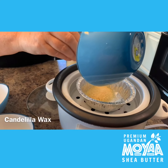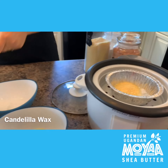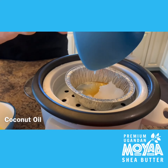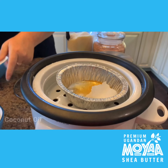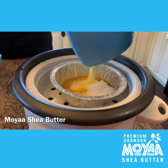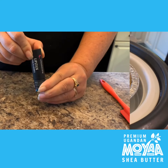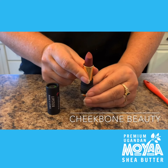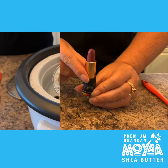Add your wax to the slow cooker to be melted. Add your coconut oil and your shea butter and melt them thoroughly. Our raw shea butter is actually a main ingredient in the Cheekbone Beauty sustained lipstick line, so this is a great addition to our tinted lip balm.